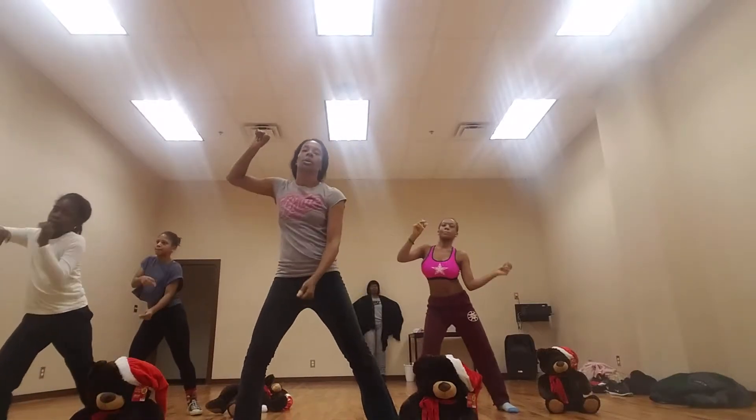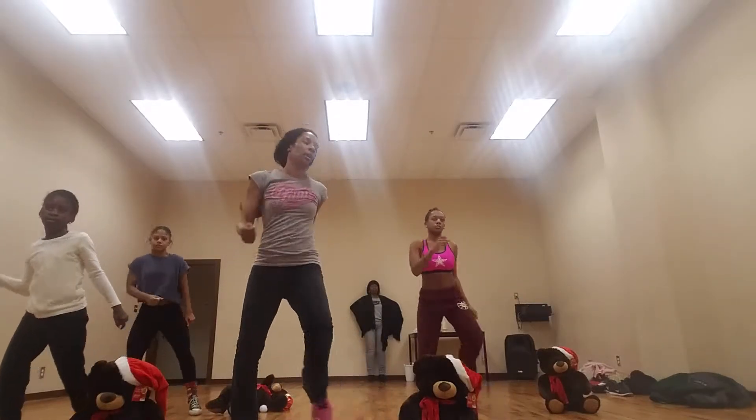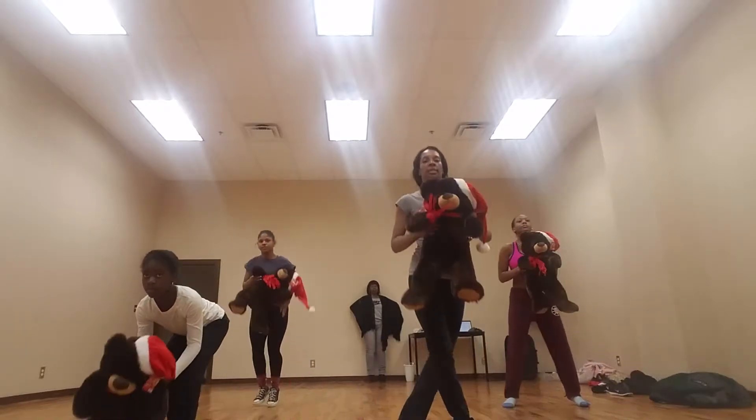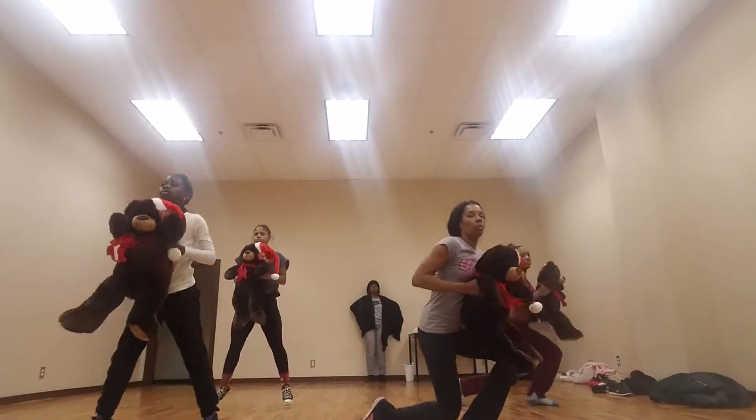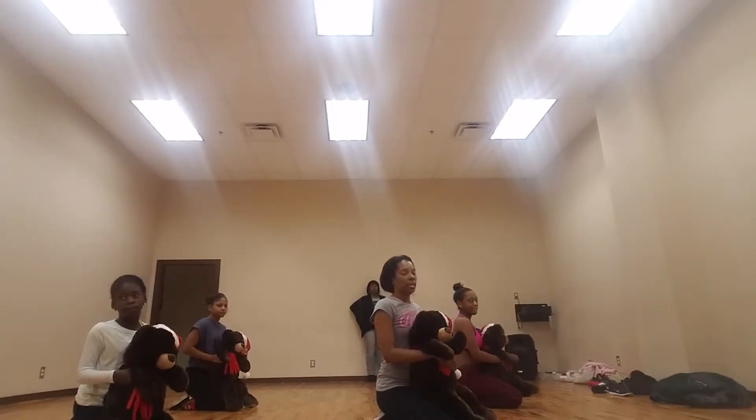Now you dance, go: one, two, three, four, five, six. Go get your bear, go: one, two, three, four, first, five, six, turn, seven, eight, one, two, three, four, five, six, seven, eight.